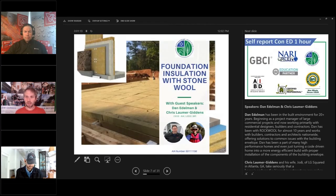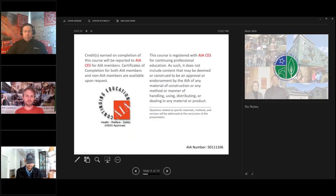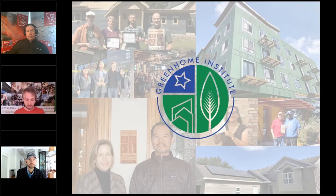Welcome everyone to our weekly Wednesday webinar series, Foundation Insulation with Stonewall. This course is approved for one hour in continuing education units, as well as AIA Health, Welfare and Safety, which may make it applicable to your state-based design or contractor license. My name is Brett Little and I am the program manager here at the nonprofit, the Green Home Institute. The Green Home Institute has a mission to empower people to make healthier and more sustainable choices in the places we live.